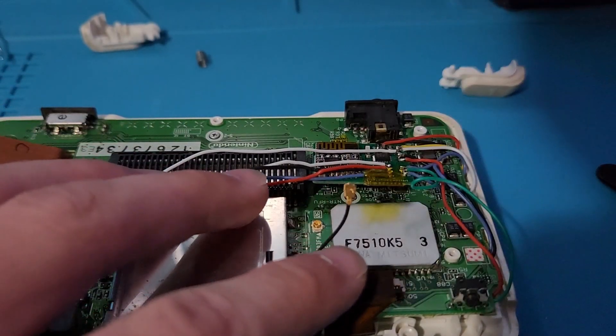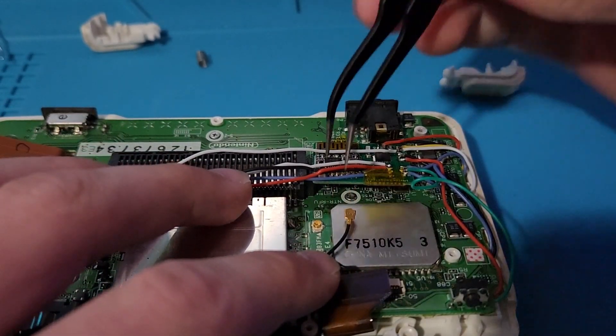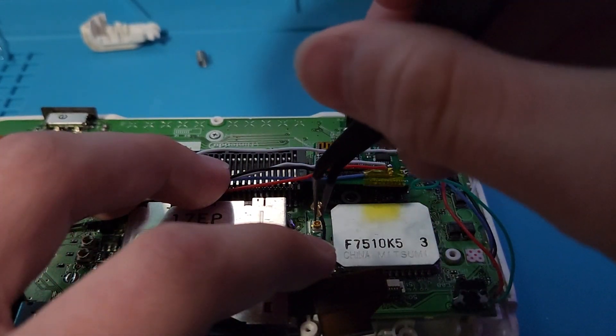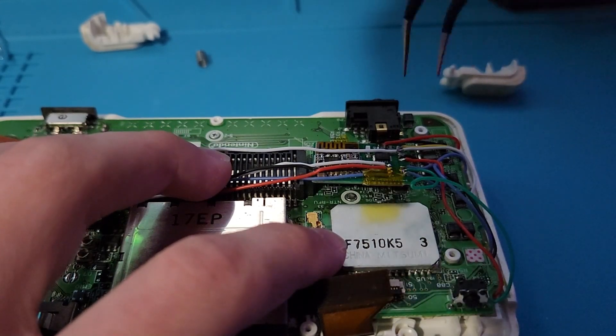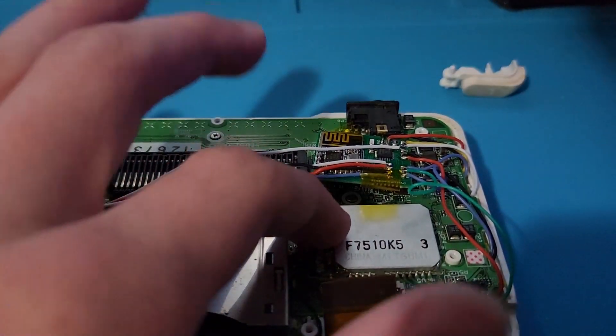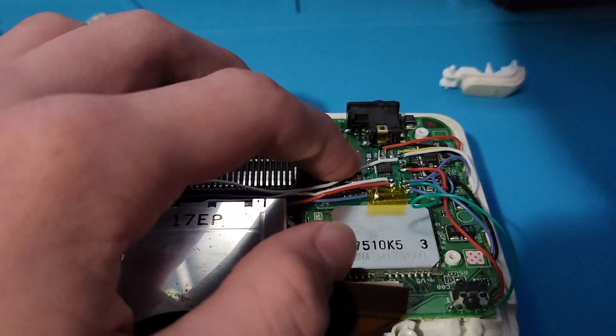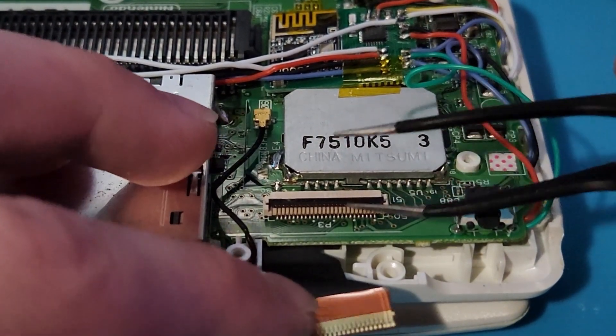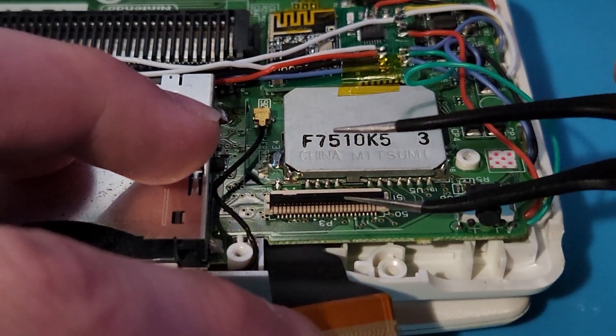Reattach the WiFi antenna and then tape the wireless RX board back into place. Now, we can reconnect the ribbon cable for the top screen by making sure that the latch is open, and then pushing in the ribbon cable gently to its slot.